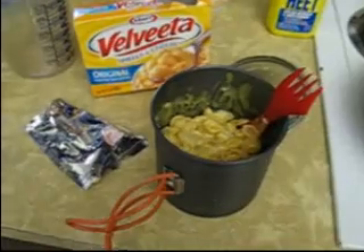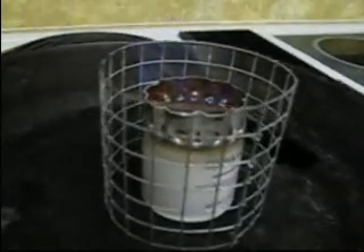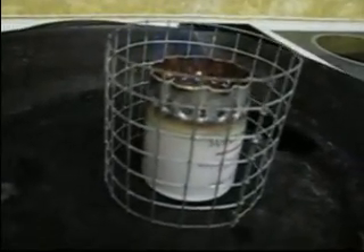There's the results — very good macaroni and cheese from our little stove here. Give you a closer look at it. It's still going, still got a little life left in it.